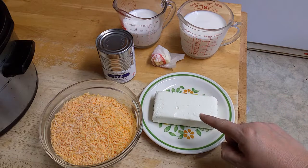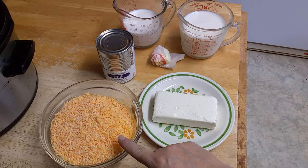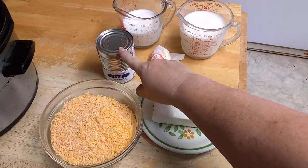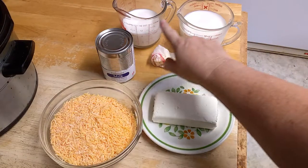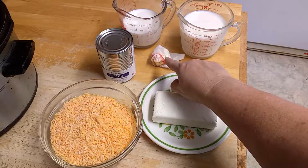Here's the ingredients you'll need: one block of cream cheese, three cups of cheddar cheese, one can of evaporated milk, three and a half cups of milk, and two tablespoons of butter.